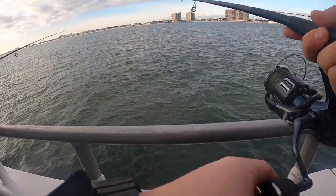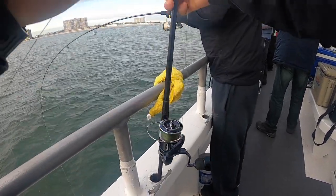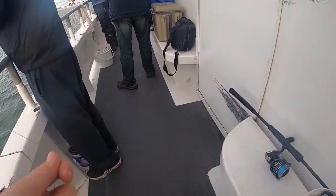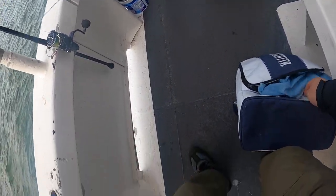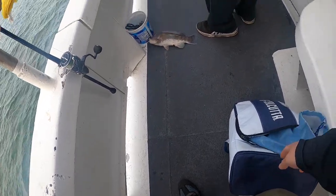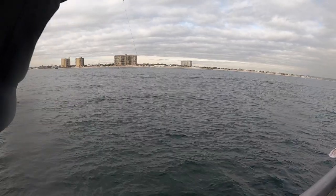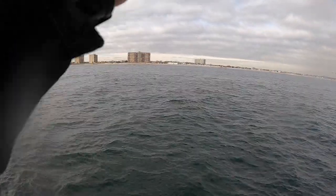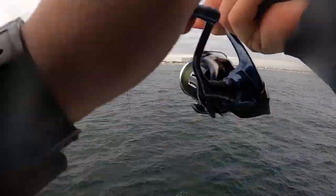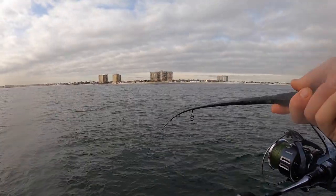Got any bites? No? Got one? Is that a keeper? Looks like a keeper. Nice. Nice job. You got him? Yeah, it's a small one though. Is he a keeper? Yeah, if he's a keeper.